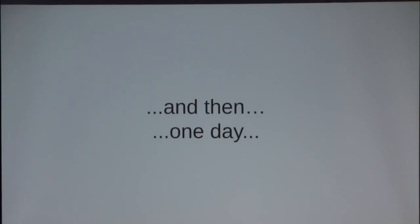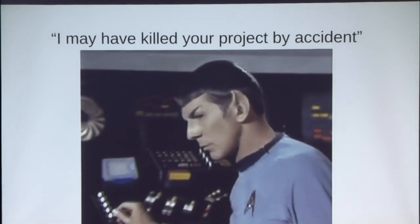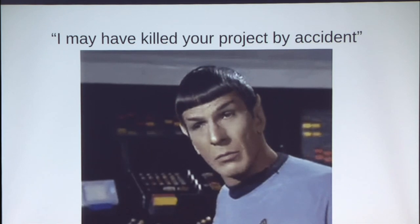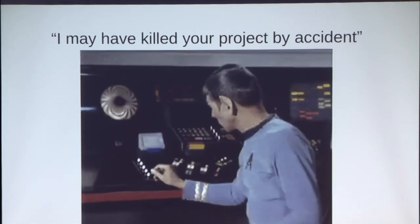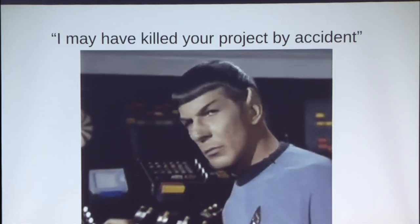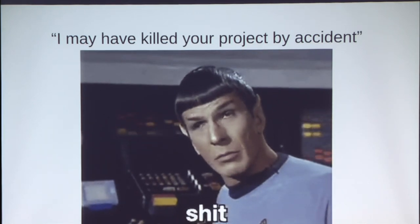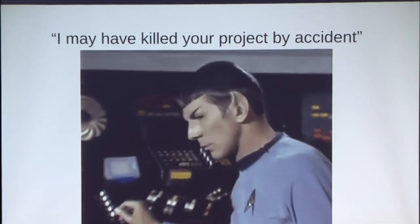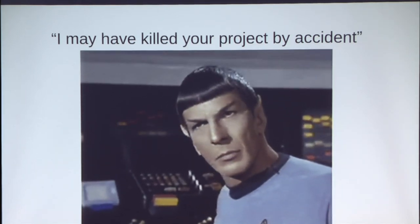So I'm going through this code development, and then one day I got a message from Dragorn: 'I may have killed your project by accident.' At the time, Kismet was predominantly in curses. Mike did a lot of work to bring in a web-based UI, and that was fantastic. Shortly thereafter I started shifting my focus away from my project, because I'm a horrible web front-end developer.